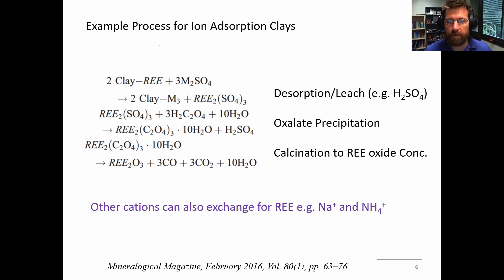On ion adsorption clays — just a few reaction equations here. The first one is the desorption process where you've got your clay with your rare earth element adsorbed on the surface. You can use ammonium sulfate, sulfuric acid, or even sodium sulfate as a suitable desorption solution. If you expose it to the right solution at the right pH, the rare earths come off into solution to make a rare earth sulfate solution. In the second step, oxalate precipitation is used — oxalic acid is added and a lot of the rare earths selectively precipitate in the presence of oxalate, giving you a mixed rare earth oxalate precipitate, while essentially regenerating some of the acid that can go back to the first step.